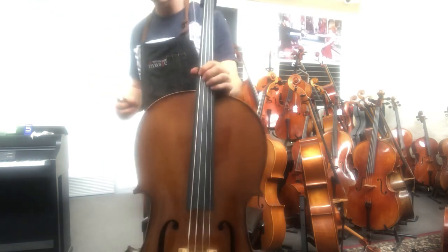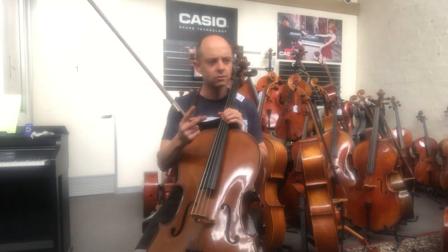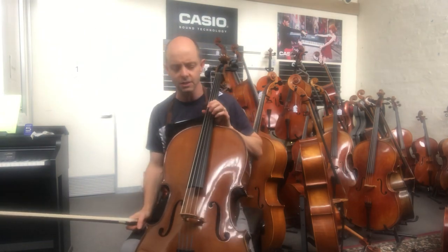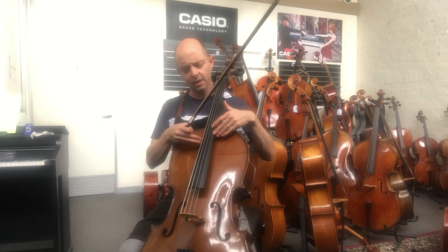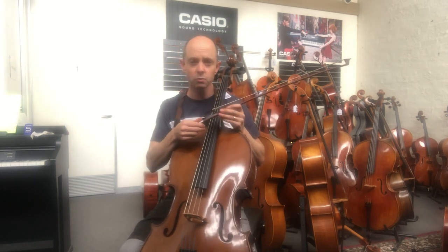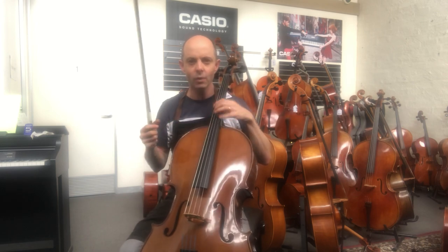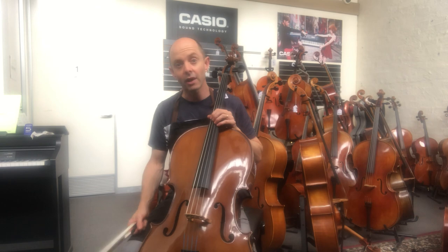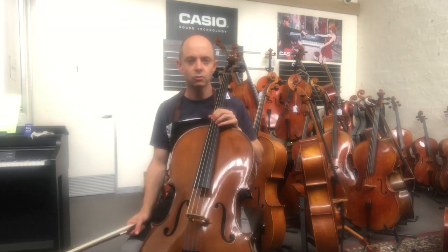The Stentor 2 is the more expensive of the two standard student models. There's one called Stentor 1 which, instead of an ebony fingerboard, has rosewood or some other wood painted black to look like ebony — and it does wear through eventually. That's not a great thing, so I don't stock that one; I start them at Stentor 2.